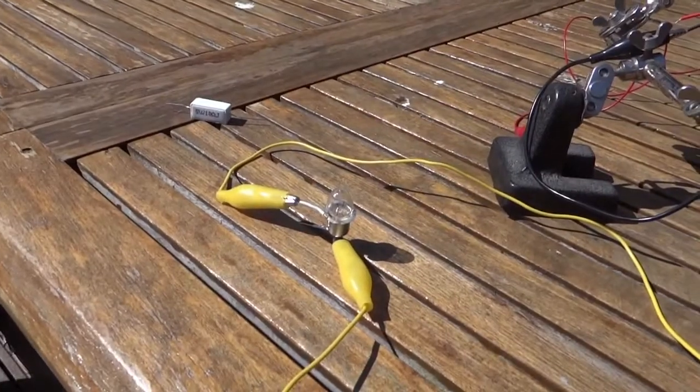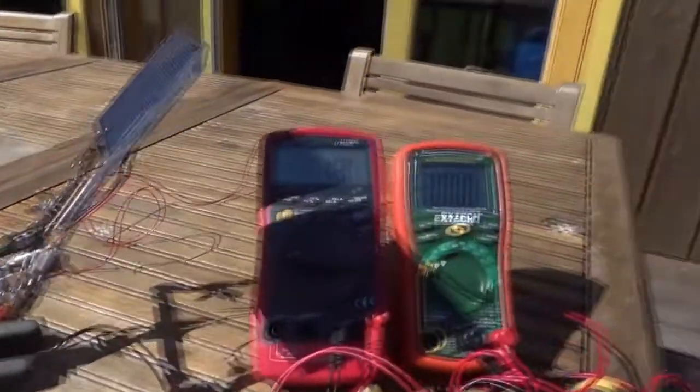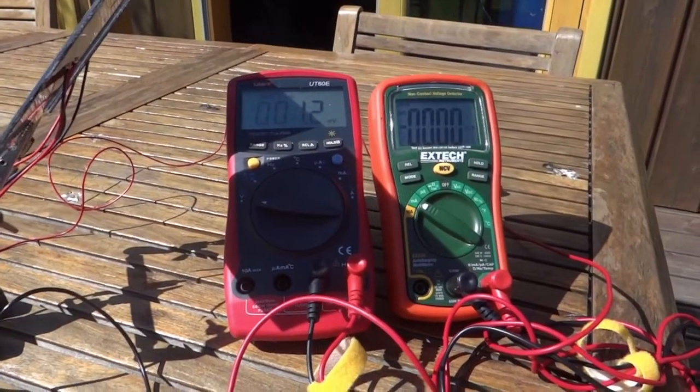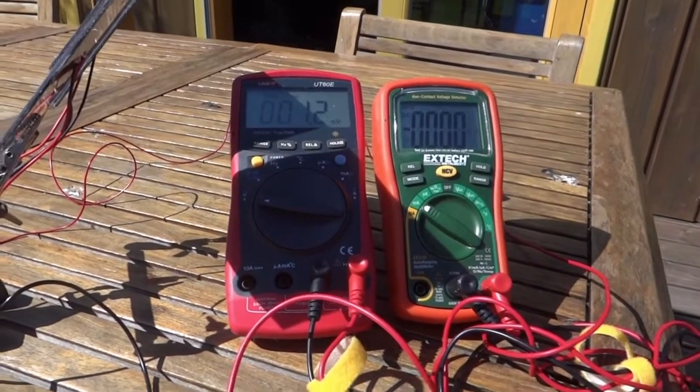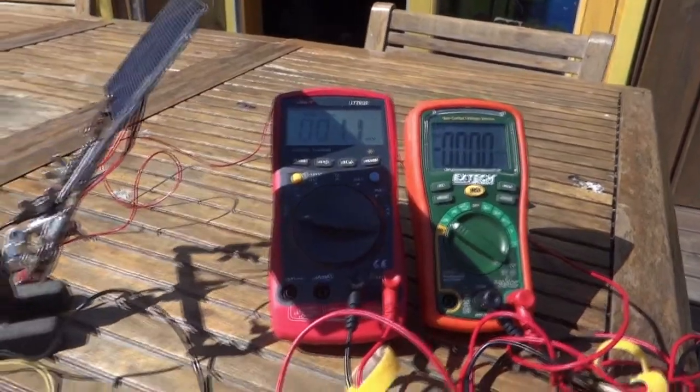Here we have an incandescent light bulb just out of a bicycle light, of which more later, and two multimeters monitoring what's going on. The one on the left is monitoring the voltage coming out of the solar cell, which is currently disconnected, and the one on the right is measuring the current out of the solar cell and into the supercapacitors.